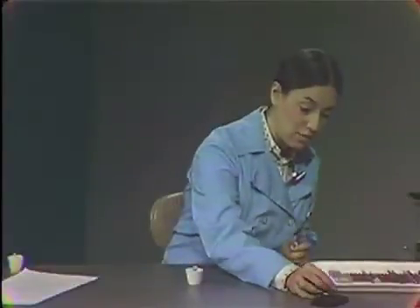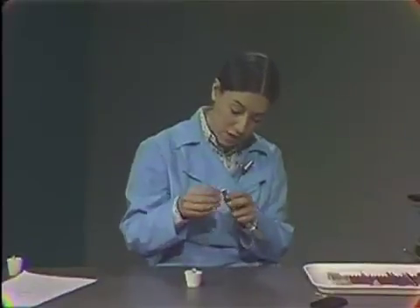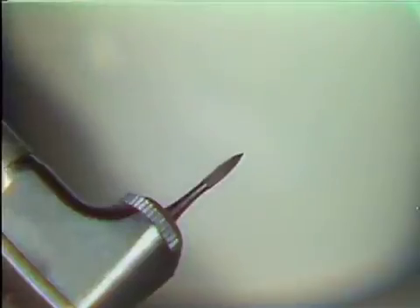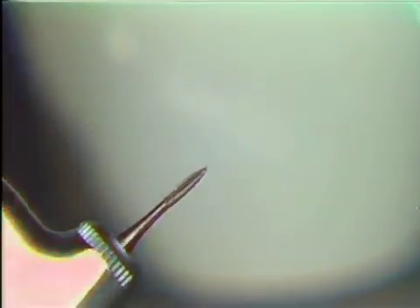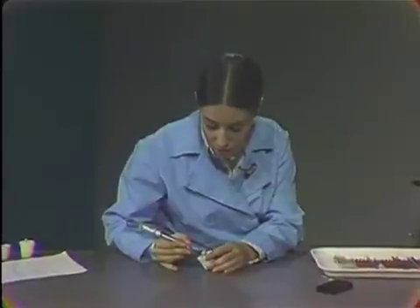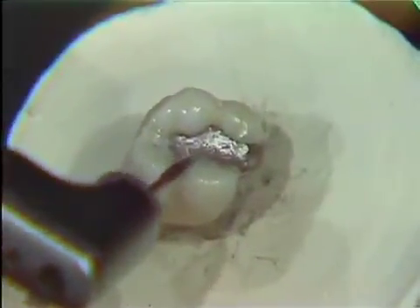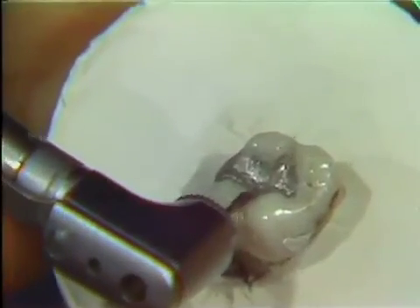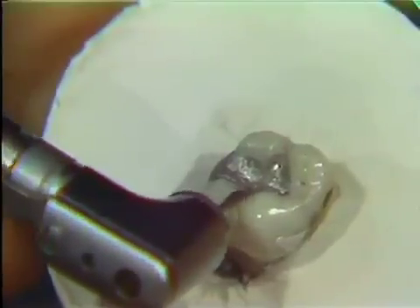After you've removed any gross amalgam, you'll want to go to your 242 or flame-shaped burr. This is the thinnest of your burrs, and it's the easiest to abrade with. You'll see that this burr should not be used interproximally because of the notching it would cause — it's fluted. This burr is used particularly in the buccal groove and lingual groove areas of the occlusal. You can see how it's shaped to just fit in those cupped-out areas, and this may be the only burr you can use in these areas.